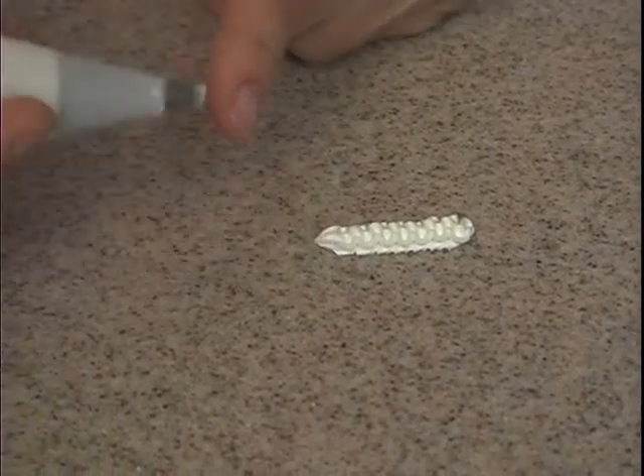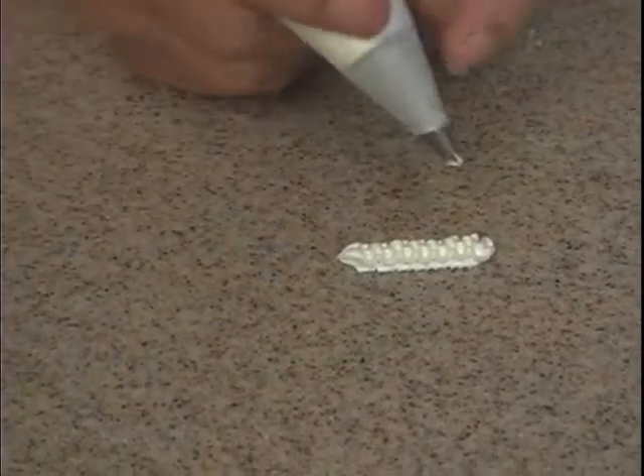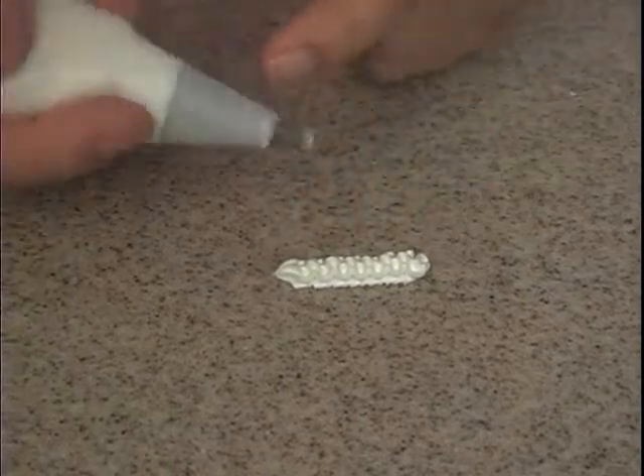The important thing to remember with this is to keep a tooth up so that you have a groove that's up. If you look at this, you can see that there's not a groove that's up — there's a line that's up.